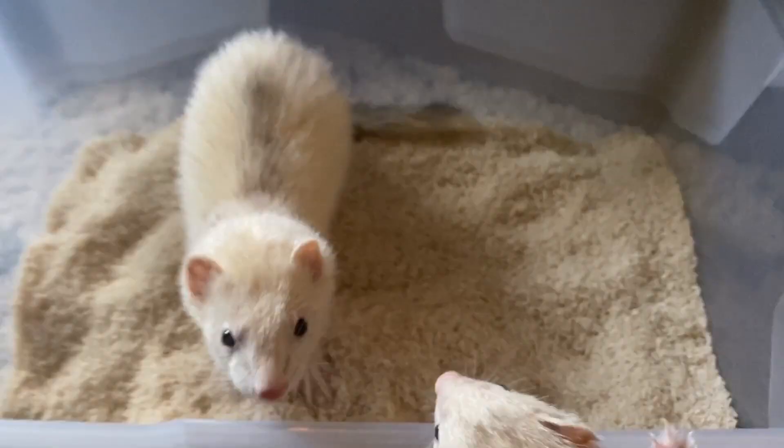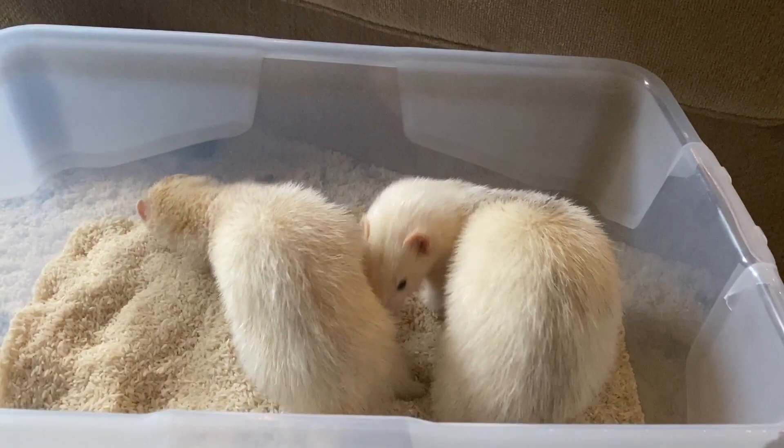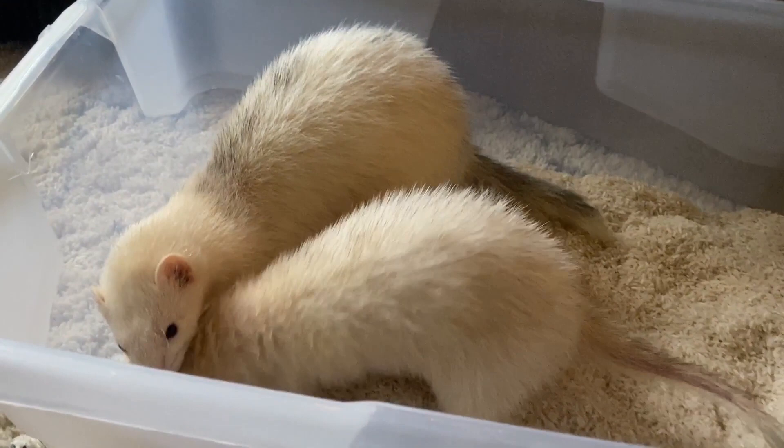I recommend feeding one to two whole eggs whisked together weekly per ferret. Now would be a good time to offer an egg right after a bath, because they will lick themselves after a bath, and it's good to prevent hairballs from all the licking. The warm water is enough to make them all soft and fluffy until their oils are produced again on their body.